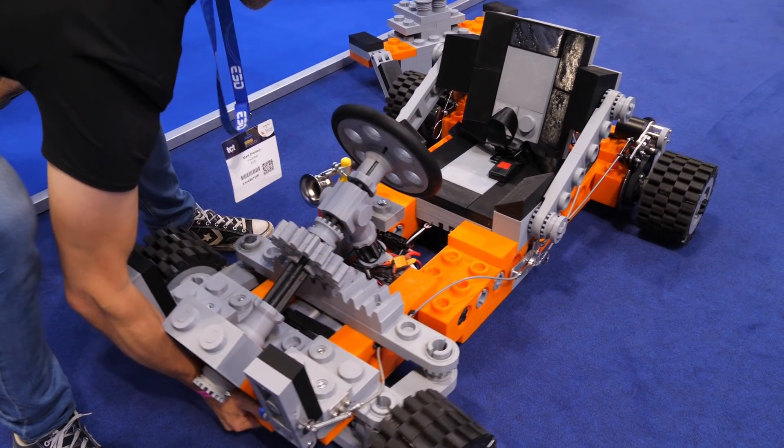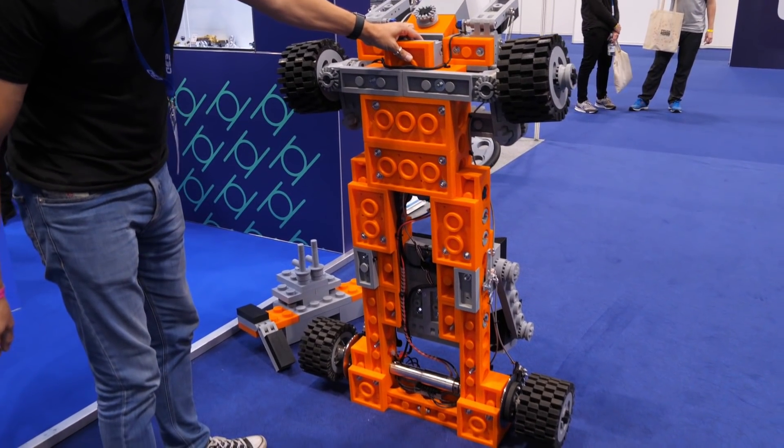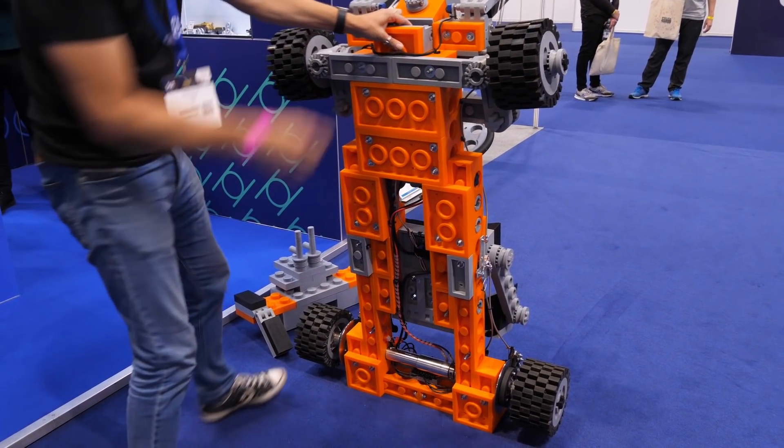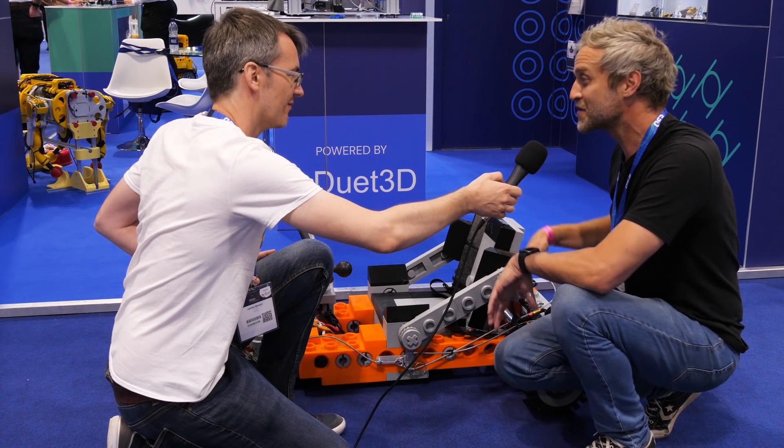There are some nuts and bolts in there just holding some of the structure together, and yes I did add proper disc brakes because the electronic braking was nowhere near enough to slow it down. It weighs nearly 45 kilos now, plus the driver.